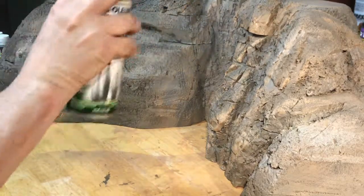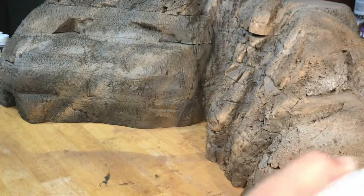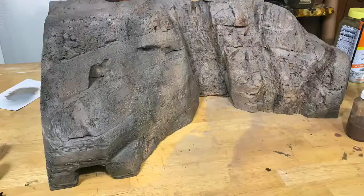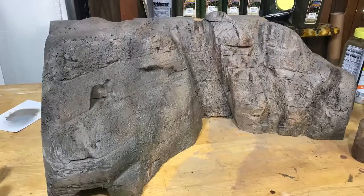Then I went back and reapplied some dark browns and burnt umber, and used an Indian ink wash to create the shadowing that you see here.